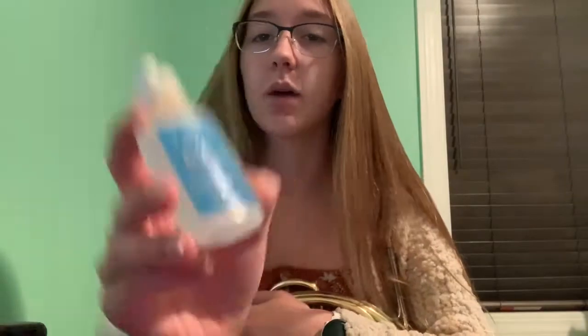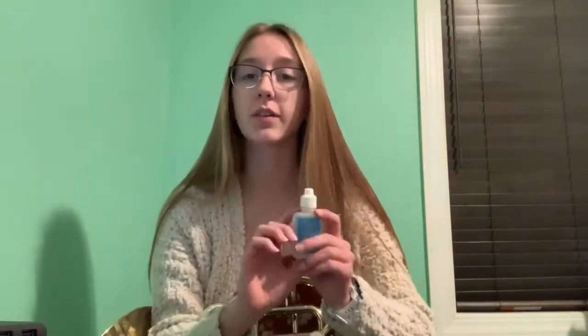First I'm going to teach you how to oil your valves. This is valve oil. It usually looks like this. This is how I've usually seen them, but I'm sure there are a lot of different types of bottles.